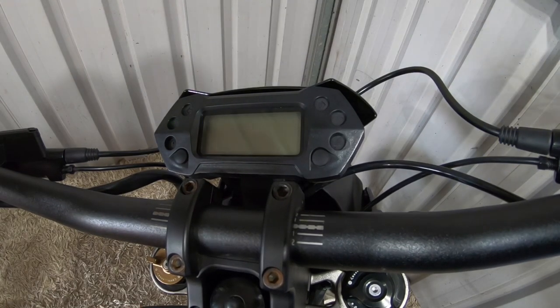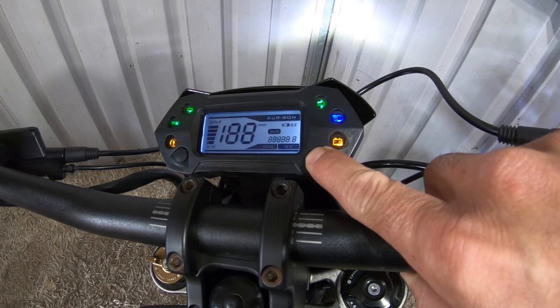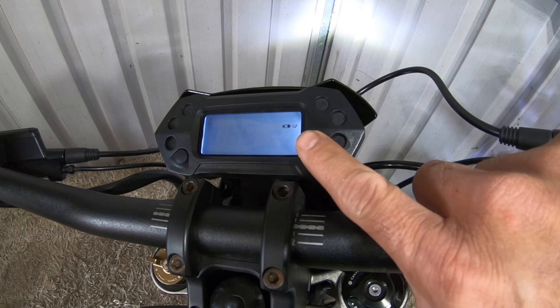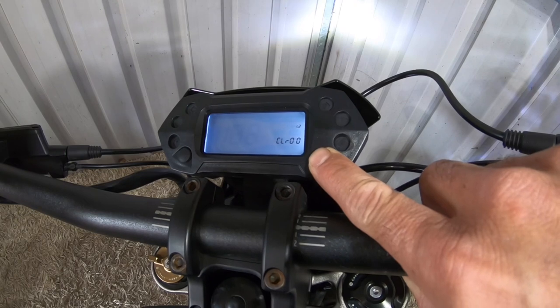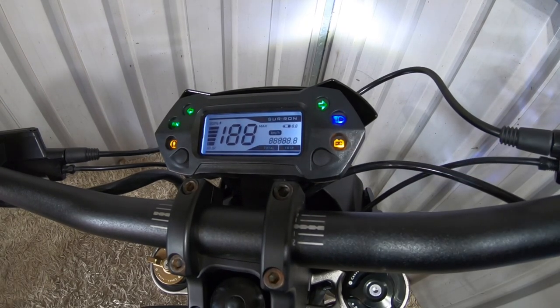To change it back to a 58, which is what I'm running — turn the bike off, hold down the right button, switch it back on. Gear ratio flashing. Flick it up to 1, 2 — 58 sprocket. Push and hold to save that setting. There we go, that should be saved at 1, 2 — 58 sprocket.